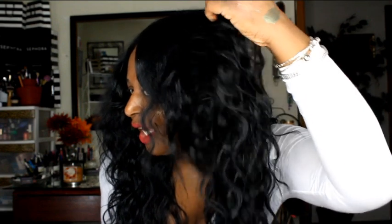You can curl this hair up to 400 degrees, but why would you want to? The waves are just absolutely beautiful. I don't see myself curling this hair at all — the waves are so gorgeous and pretty. I purchased this wig from WigTypes.com and I will leave the link down below.